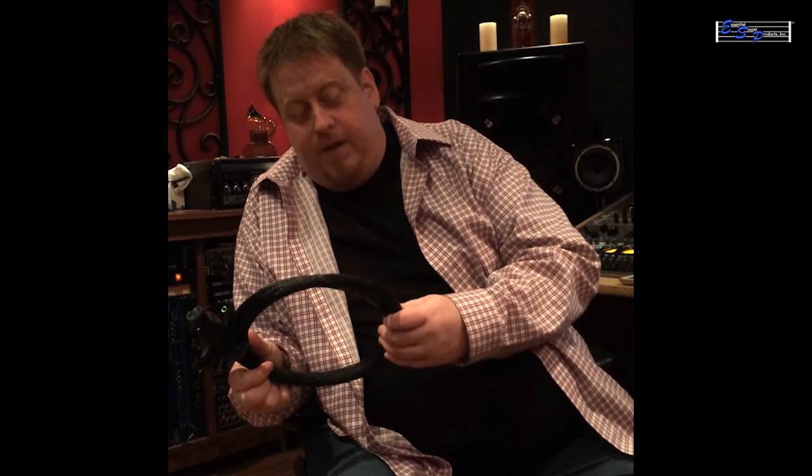And I put them on my DAW converters as well. The D-A's and the A-D's and that made even a bigger difference. So yeah, MusiCore ES, MusiCore Pro, Essential Sound.